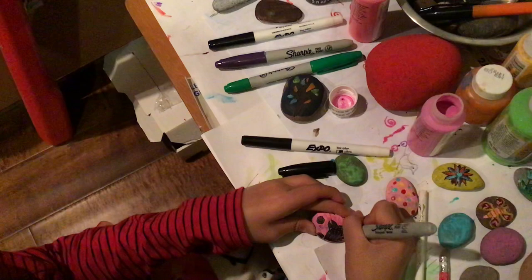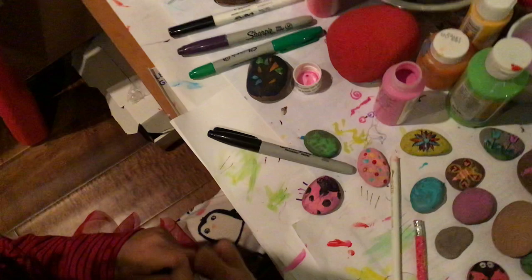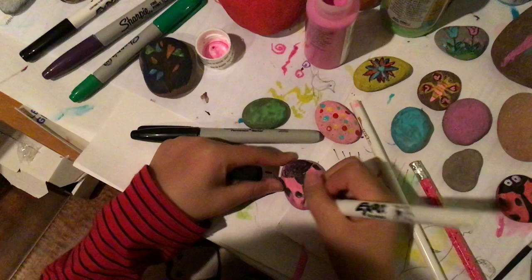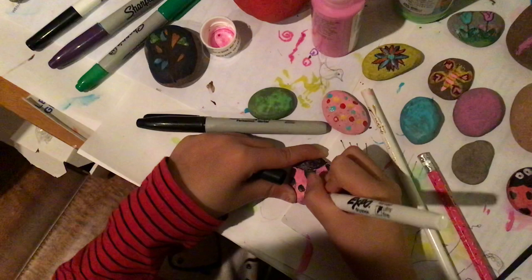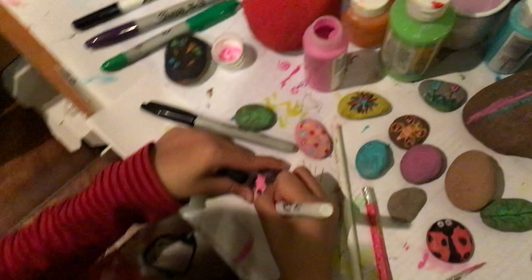It can have gaps sometimes because it won't be so perfect. This part will be black too — the wings, in between the wings, because it's pretty much the part under the wings. It can be grayish black because the ladybug isn't really that dark. You can use paint if you want, but I use marker since I think it won't wash off that easily.